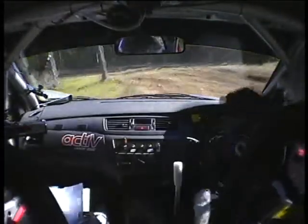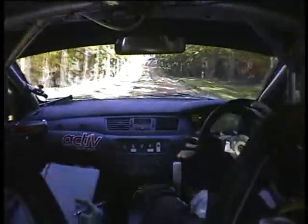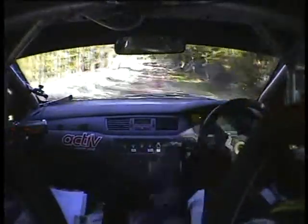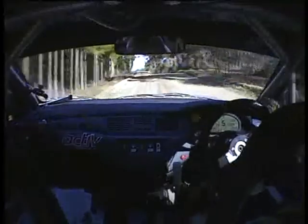150, hug 7 right over crest, 100, 100, 9 left over crest, 50, 9 left, 50, 8 left, crest, turn 2 right, tightens very long, don't cut rocks.